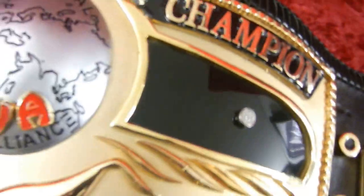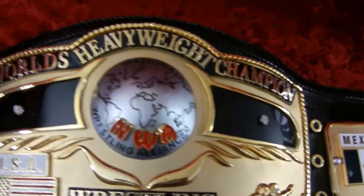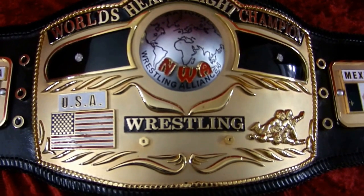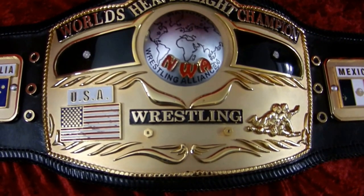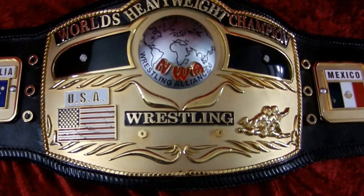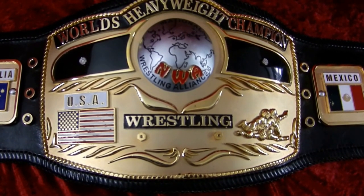Real diamonds. And the dome globe. If old school is your thing, it doesn't get any more authentic than this. Hope you like it. Tell your friends about us.